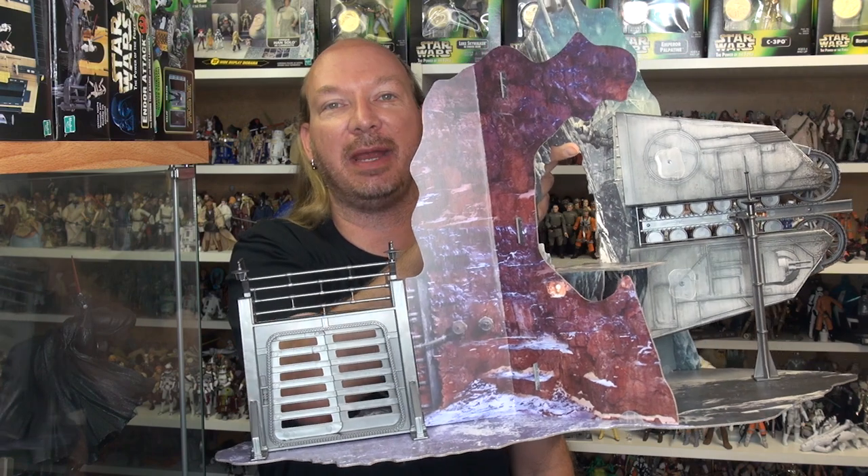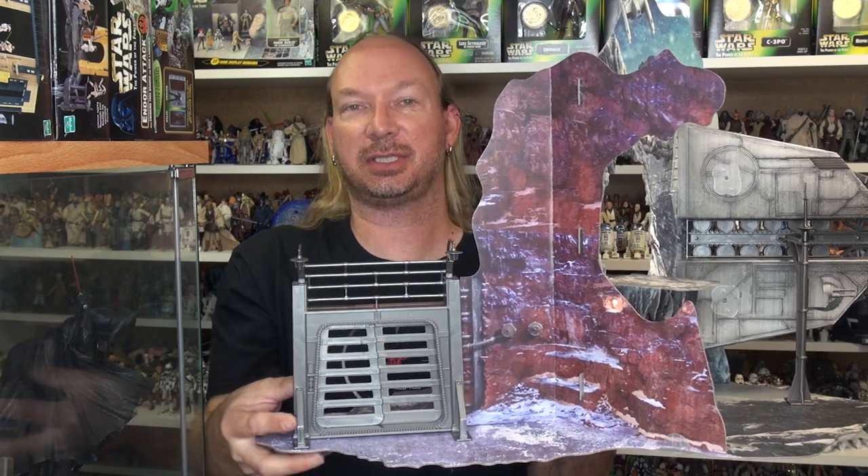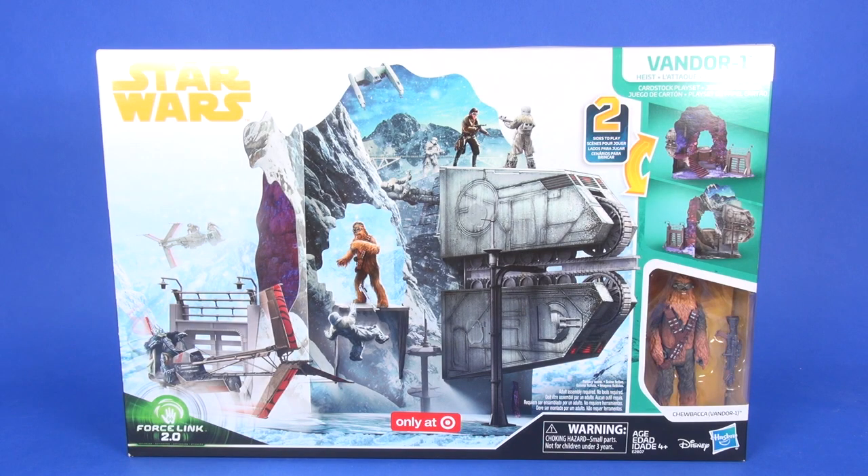I can hold it by one hand, and as long as I don't bump it into the shelf, even this little sliding gate stays in place — it just slots in with a peg. Anyways, let's head to the table and check this out. Here's a look at the packaging for this Vandor playset.